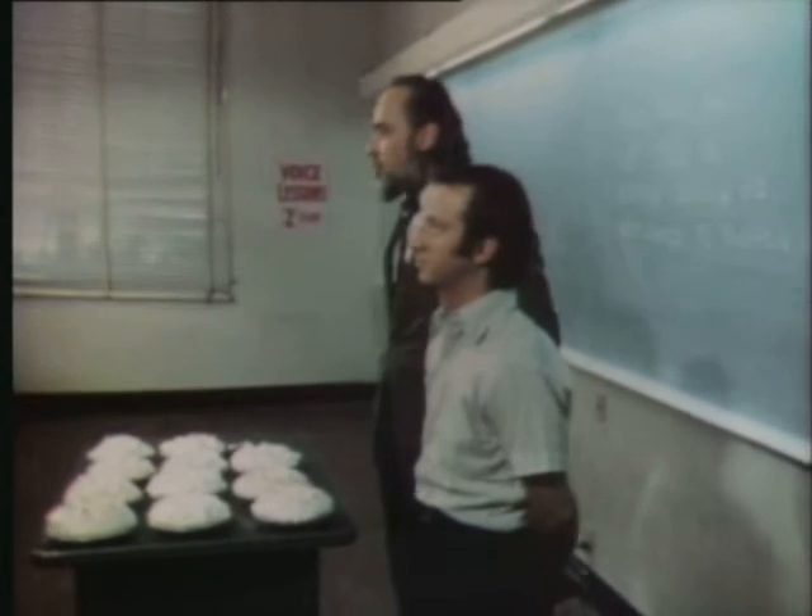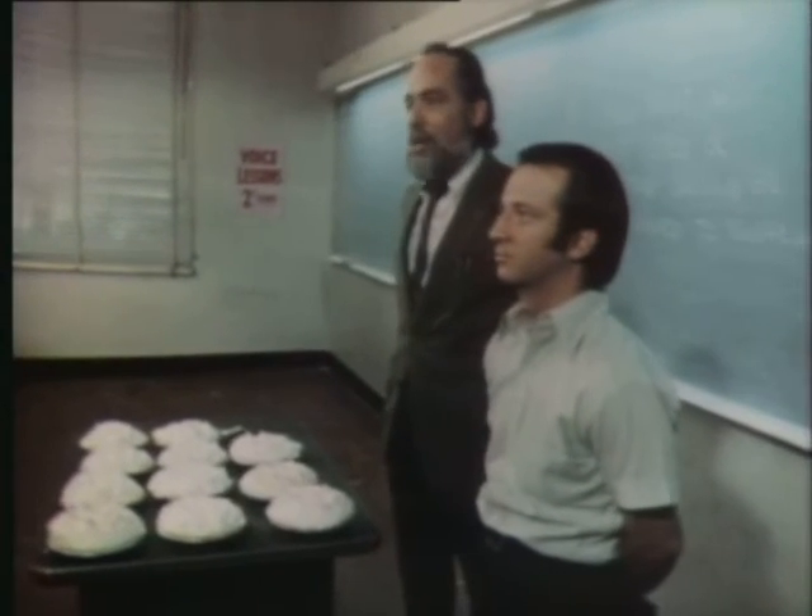Today they find out that throwing a pie isn't as easy as it looks on TV. You see, the thing to remember when you're throwing a pie is to make sure that you hit one of three desirable areas.